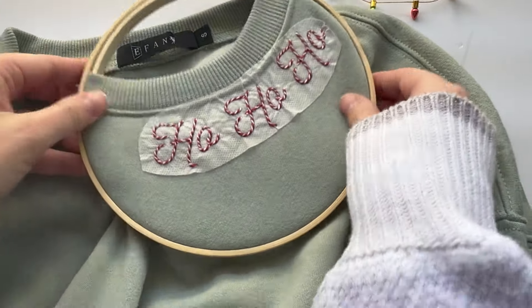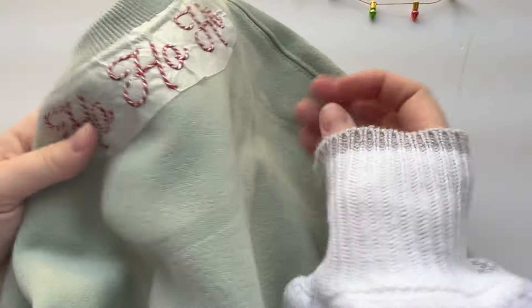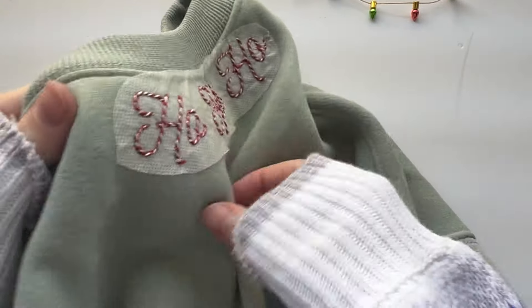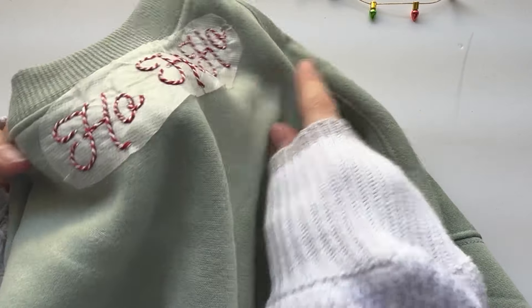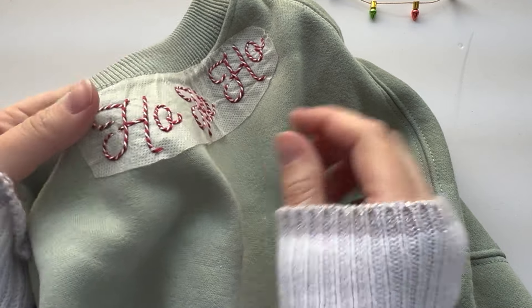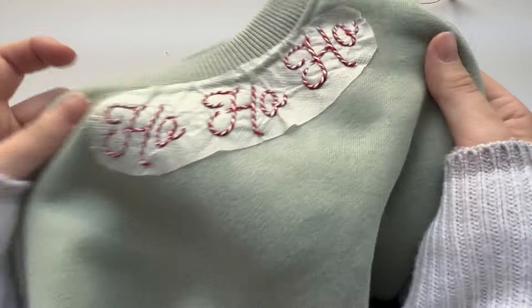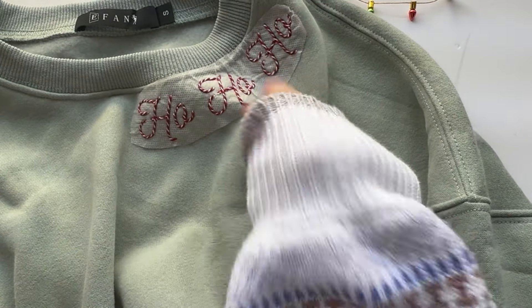I finished stitching. Take out the hoop and take your sweater to the sink — you need to run warm to hot water. Please don't use cold water; it just doesn't work as well. Let the water pressure from the faucet start to dissolve away all the rest of the stabilizer paper. Just hold this under the water and use your finger to rub around any edges where the paper might be clinging. Once you have it all washed away, take it out for a second, make sure there's no little paper clinging, then run it back again. Once you have it all washed away, set it out to dry and it'll be good to go.